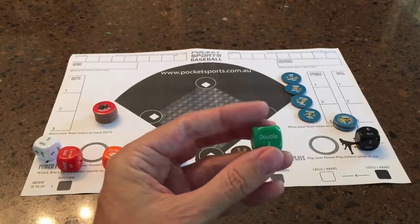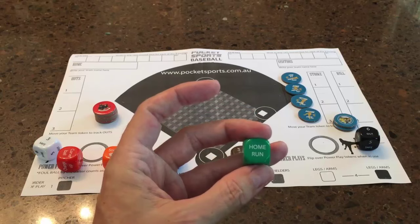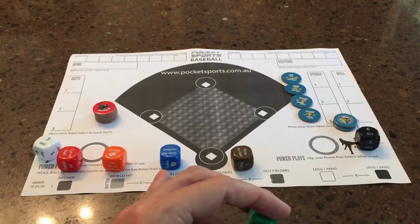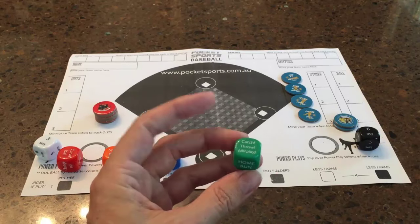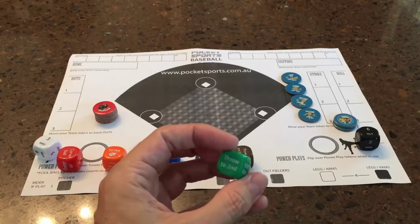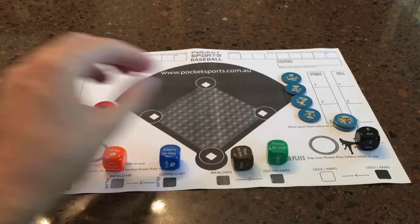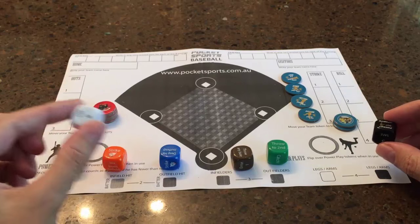For the outfield, there's obviously a double — while the fielder tries to regather the ball — there's a catch, there's a home run. As I said, the only way you can get a homer is a big hit or deep hit to the outfield that sails over the fence. There's also a catch-throw double play, a throw to third, and a throw to second. The last two dice are the black and white dice, and we refer to those as legs and arms.